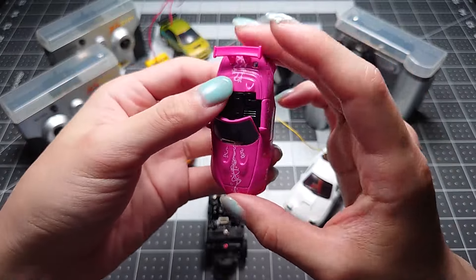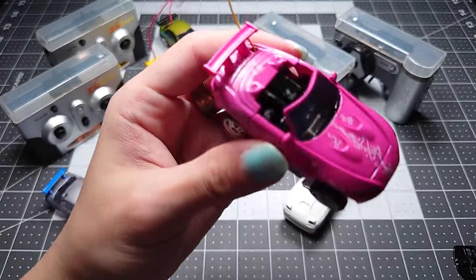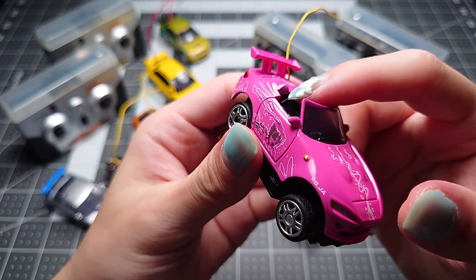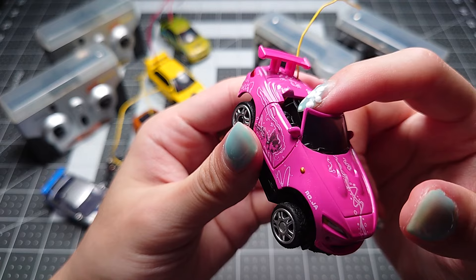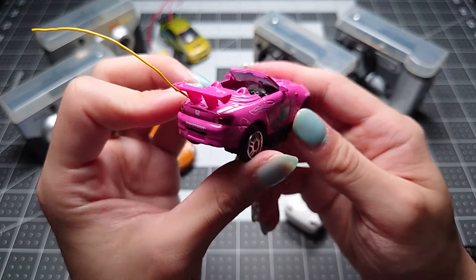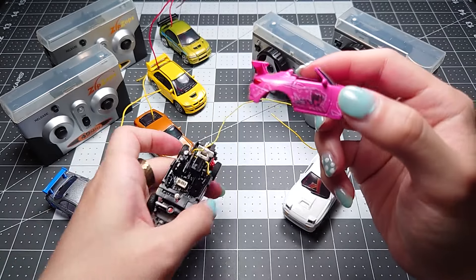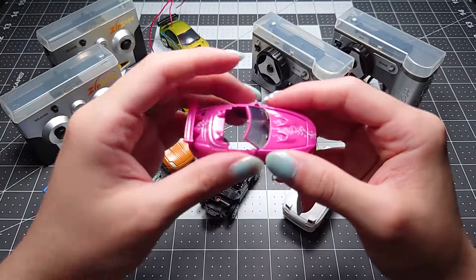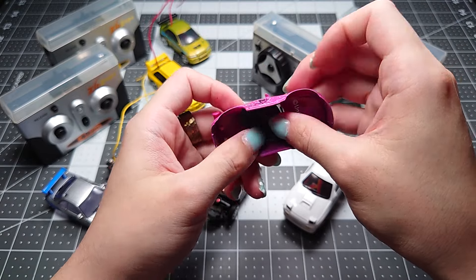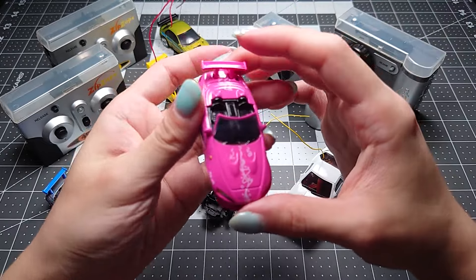You can pop the black interior piece out, but it's just really not going to work. At least on the S2000 you can see it runs into the tie-down for the board and the antenna. It's a little bit of a bummer that you can't use all of the parts, but as far as I know there are only two of these kinds of shells — this one and the Eclipse Spider — so it's not a huge loss.